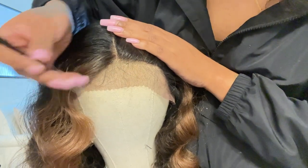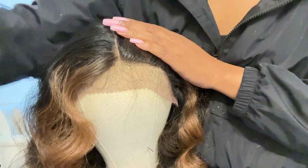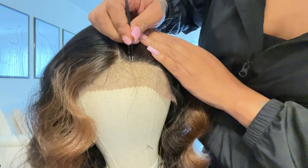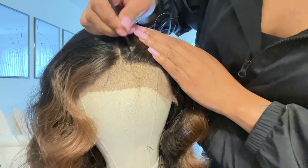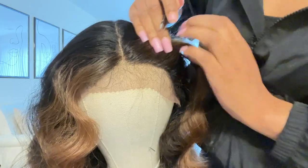Right here is what the wig looks like straight out of the packaging, and I'm showing you the hairline — it does come with baby hair and the part looks amazing. This wig does lay a little flat, but I feel like you need to take some heat to make it lay flatter. I'm going in and plucking it just so it can look a little bit more natural.